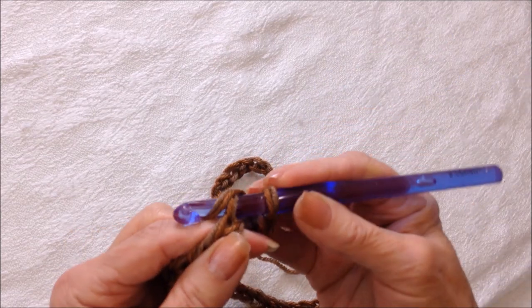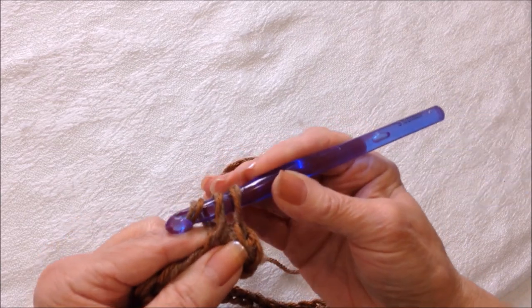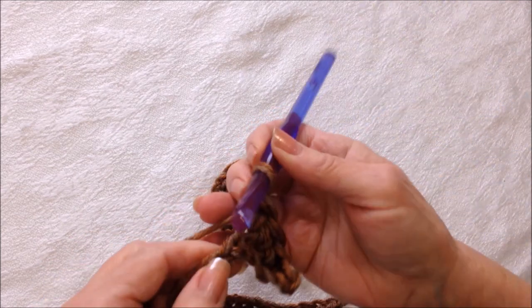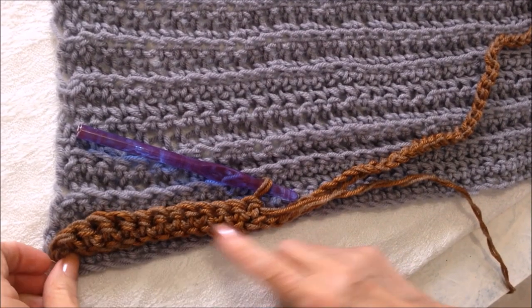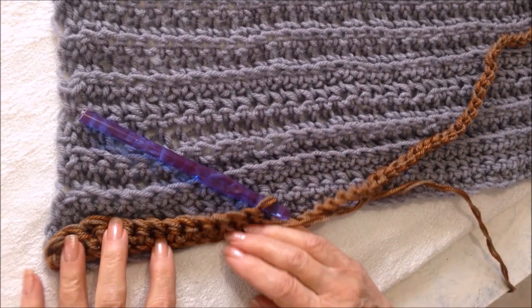To single crochet, insert the hook into the stitch, pick up the yarn and pull it through, then pick up the yarn and pull it through both loops. Go ahead and make one single crochet in each stitch all the way down the chain. I'm just going to work a small section to show you because I've already got mine done — so there's your first row.